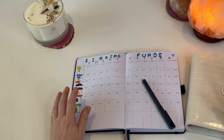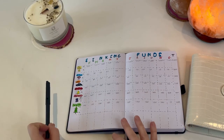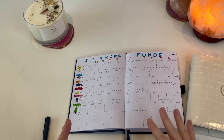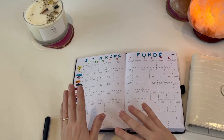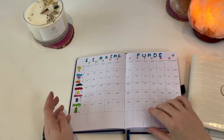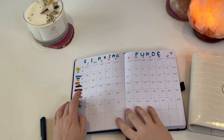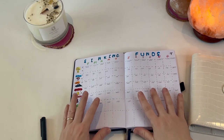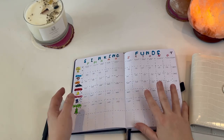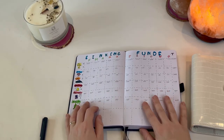Check out my monthly budget video for what I've already stuffed, and I'll be doing a separate side hustle sinking funds cash stuff later this month. I'd love to hear how you do sinking funds — this really makes sense to me, but I'd love to know if I've missed something or if there's anything I need to factor in. Thanks for joining me and I'll see you in the next video — take care, bye!